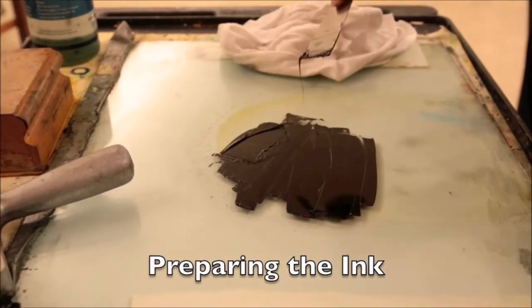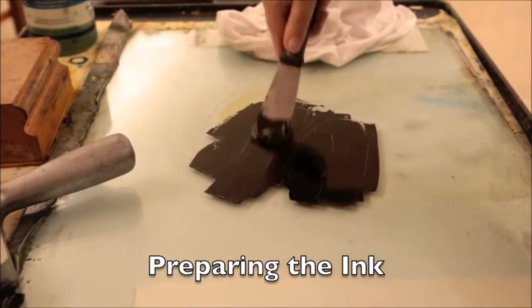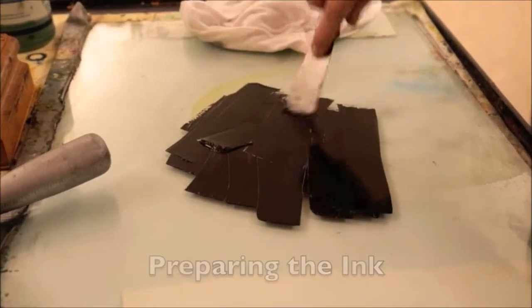The ink is evenly distributed on a flat surface. It's thicker than you might expect, with a rubbery sheen. Once the ink is flattened out and smooth, we can apply it to the type with a rubber roller.